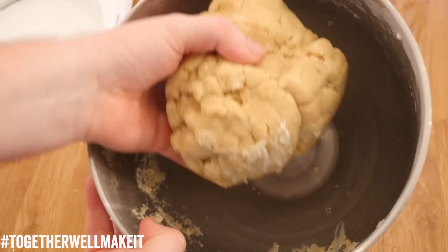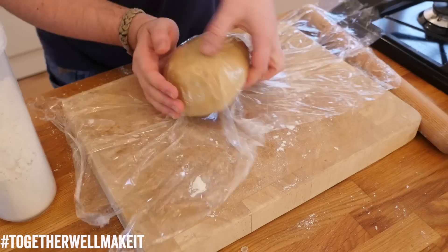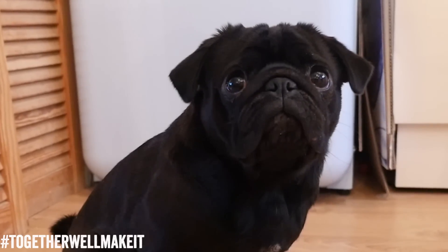Once you get your hands in there, pull out your huge clump of shortcrust pastry. All you want to do now is shape it with a little bit of flour on a board, wrap it in some cling film, and keep it in the fridge for at least 20 minutes. How easy was that?